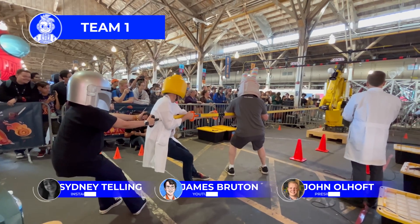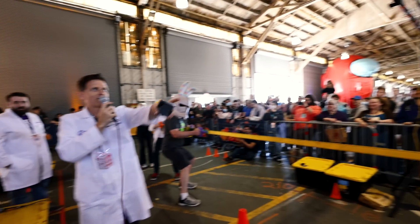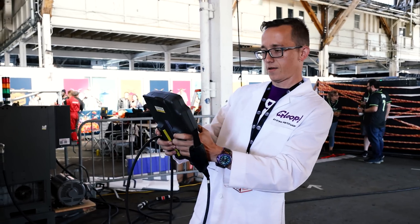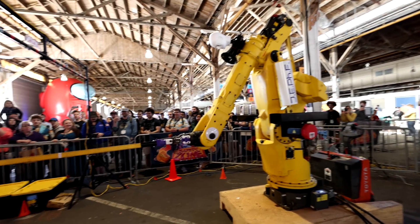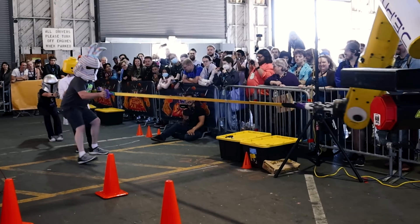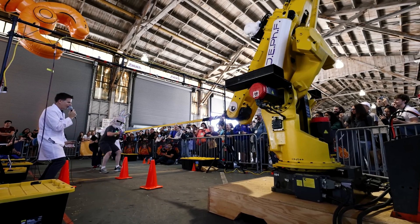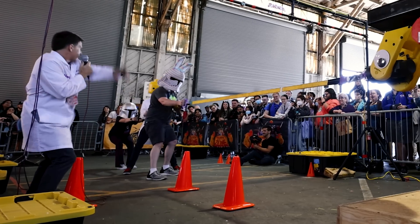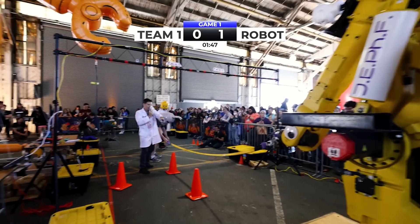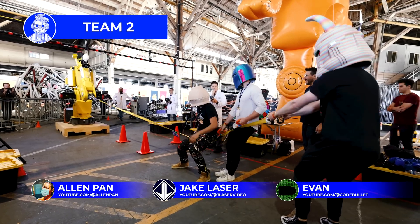So who thinks the humans are going to win? No cheering for the humans? Who thinks that Jeff is going to win? Ready? I am the danger. This is intense, guys! Oh! That's a win. The robots seem to be winning here.